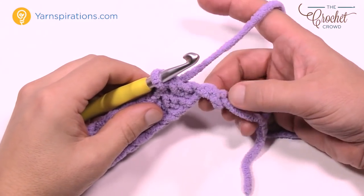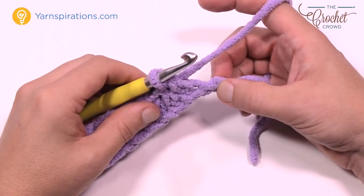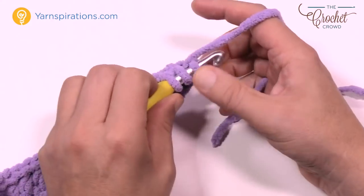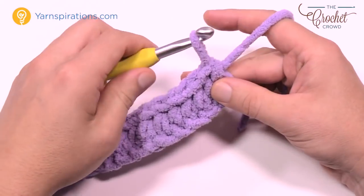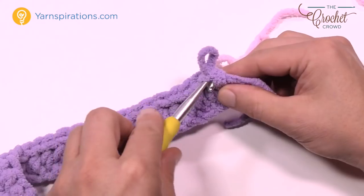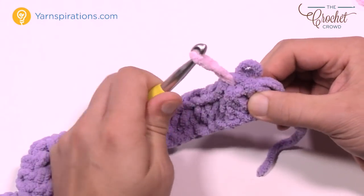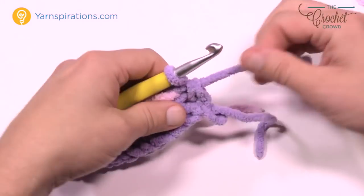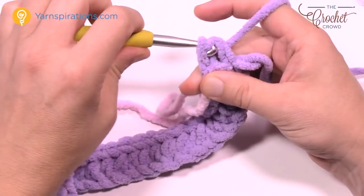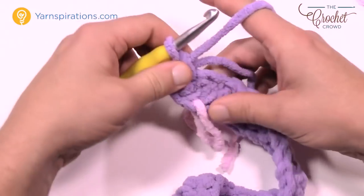Coming to the very end of the chain — it looks like there are two left but there's only one. Into the last chain, put in three half double crochets. Put the first one in, then let the hook come out and grab one of those strands you cut, and place it through underneath. This represents where you're going to start the fancy work on the edge next time you come around — this avoids all that crazy counting. Into the same stitch put in two more half double crochets, naturally turning the project over.